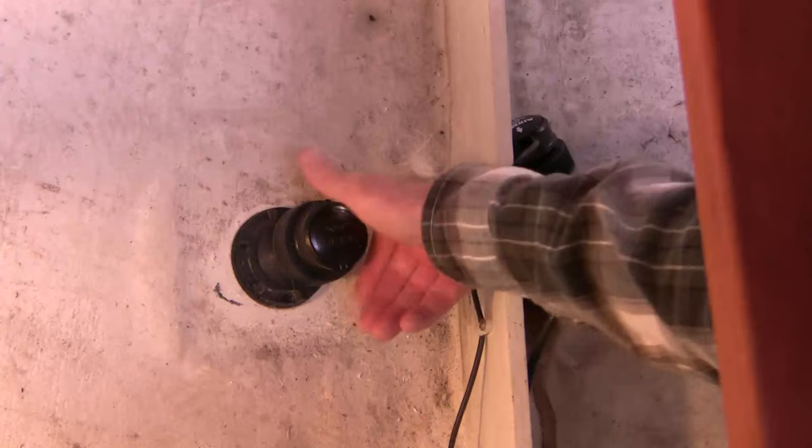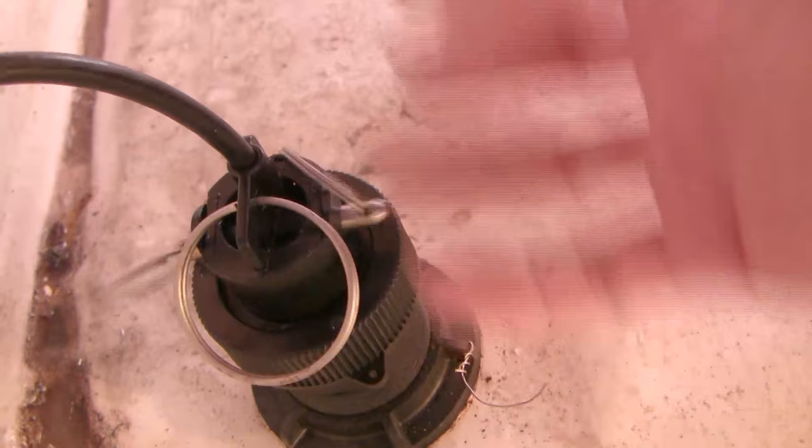Now the paddle wheel is a bit more complicated. You could take it off the same way you did with the sensor — by undoing the stainless steel wire and undoing this — and the whole thing will lift out. If you do that, make sure you have a big plug to go in the hole, because the big plug is larger than the smaller one.